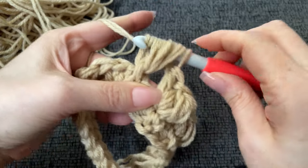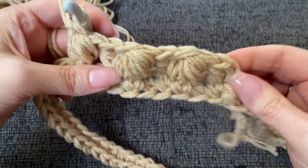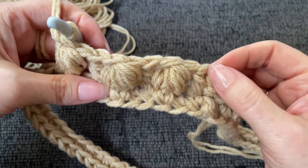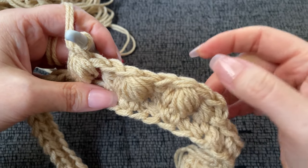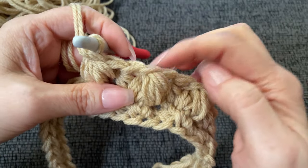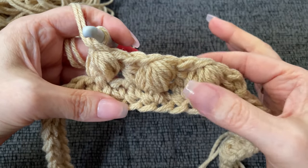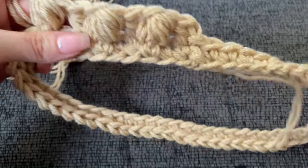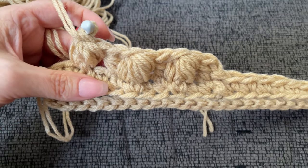We want to work nine rows of clusters. Just like we did with the hat, you will join with a slip stitch into the top of your half double crochet, but don't work into it. Instead, yarn over and into the space right before the cluster, work your half double crochet there, then work your cluster, then jump over to the next space, work your half double crochet and your cluster all the way around. You should have 20 clusters on this first round and maintain 20 clusters for all nine rows. It should feel very reminiscent of the hat.